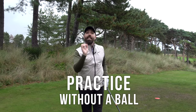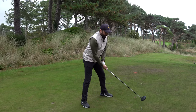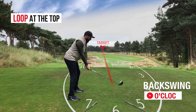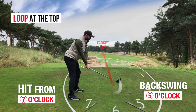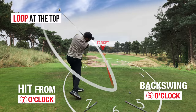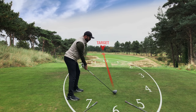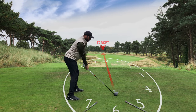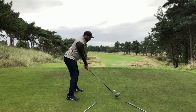Once you've rehearsed that a few times in slow motion, do it at normal speed but again without a golf ball. Go back to five o'clock, loop it at the top, and hit from seven o'clock. One more time — back at five and loop that swing. You're completely changing the way you swing, changing the habits you've had for a lifetime. Once you get that right, bring in the golf ball. Trust it: back at five, in at seven, and you'll hit a much straighter golf shot.